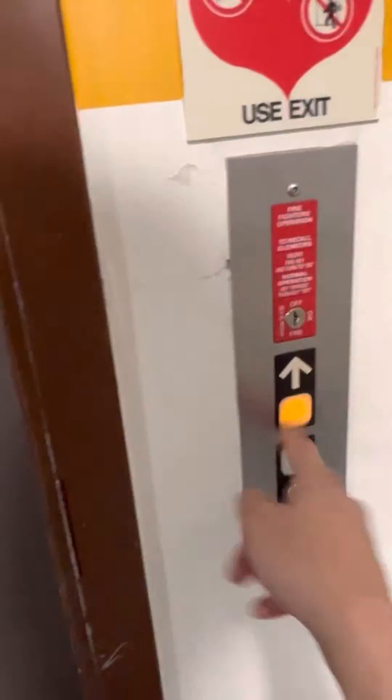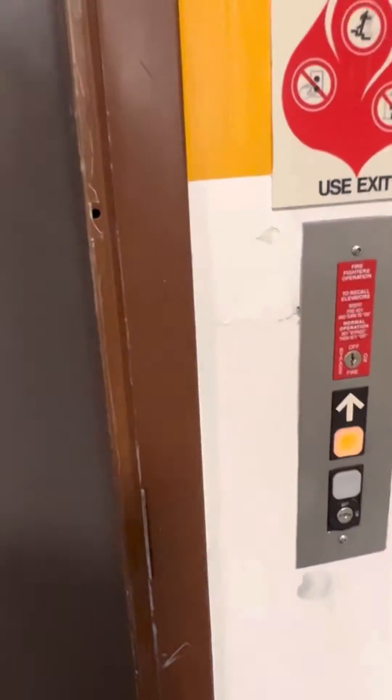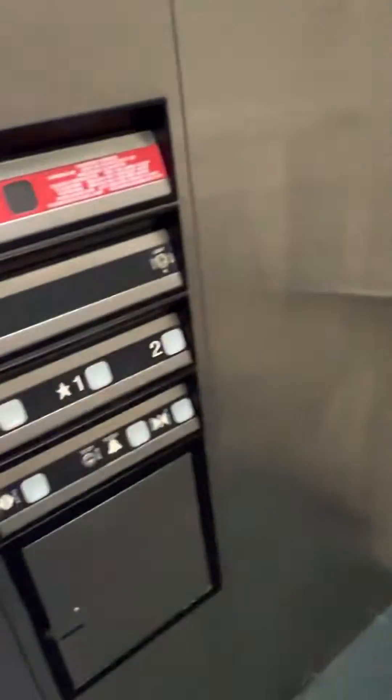All right, this is gonna be the elevator of my school. Let's take it for a quick ride. It's a Dover from the Pulse. Here's the indicator. We're gonna go up to two.